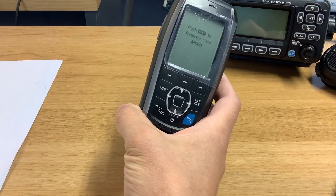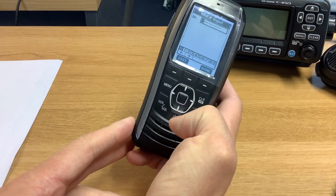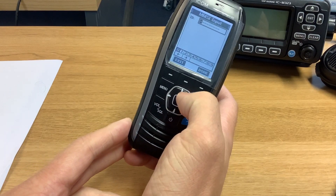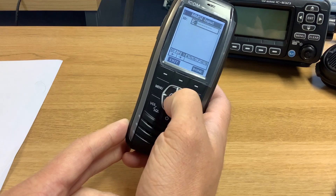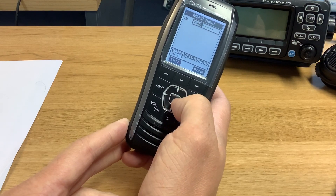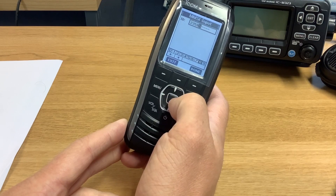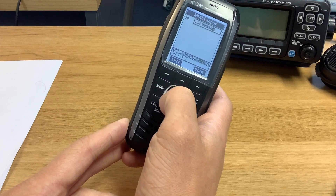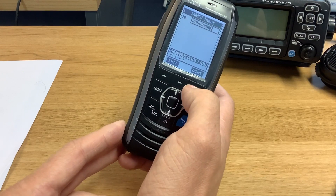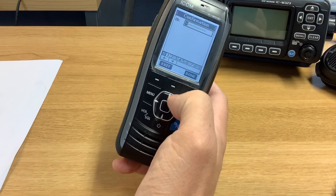This will happen every single time you get a DSC radio. Push enter and enter your MMSI number. So I've got two three five eight nine nine nine eight seven. Click done.